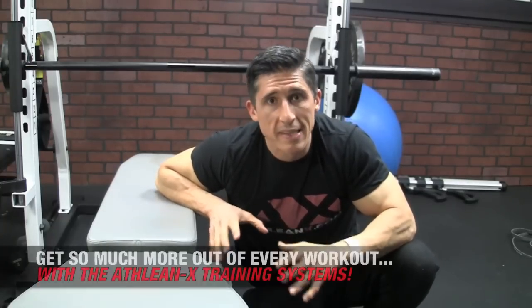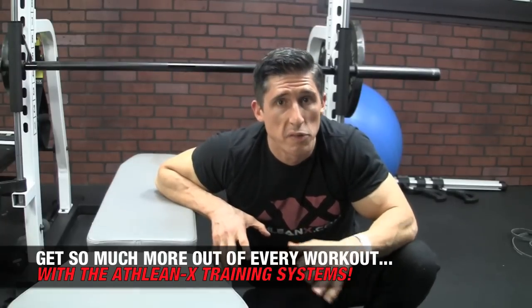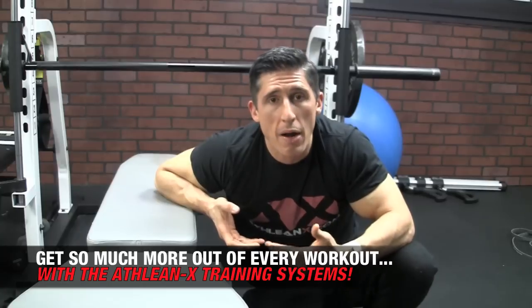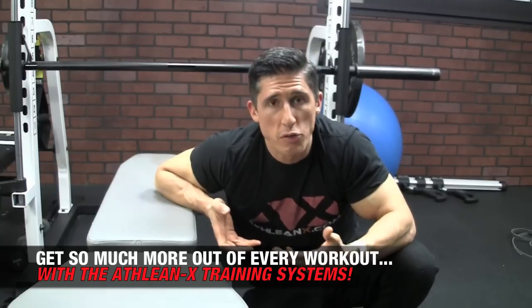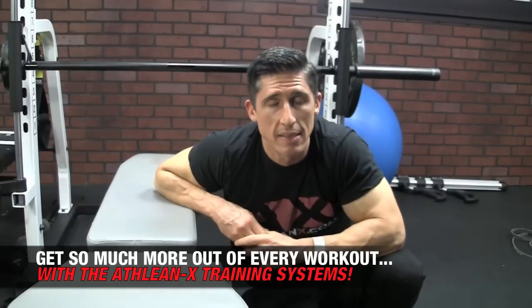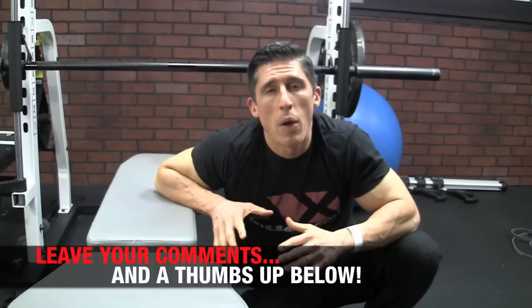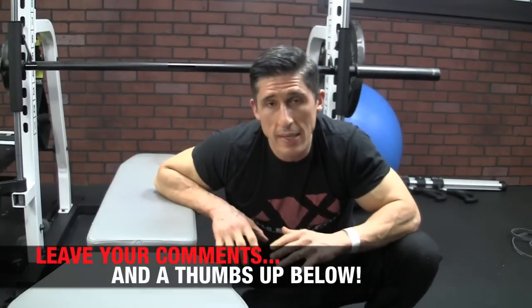Guys, as a physical therapist, this stuff matters to me, because the people who come in all screwed up usually have this screwed up. I can help you get more out of everything you do by training smarter — putting the science back in strength. I do that in our ATHLEANX training system at ATHLEANX.com. If you found this video helpful, leave your comments and thumbs up below and let me know what else you want me to cover, especially in these PT-related videos.